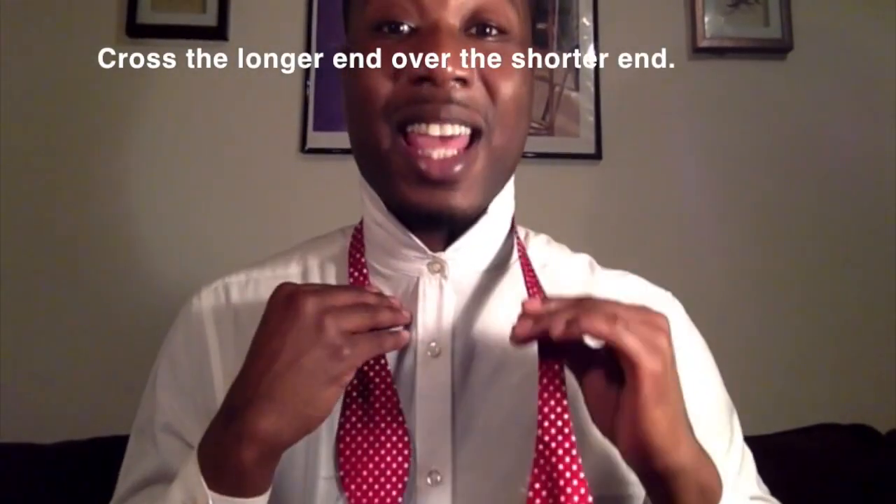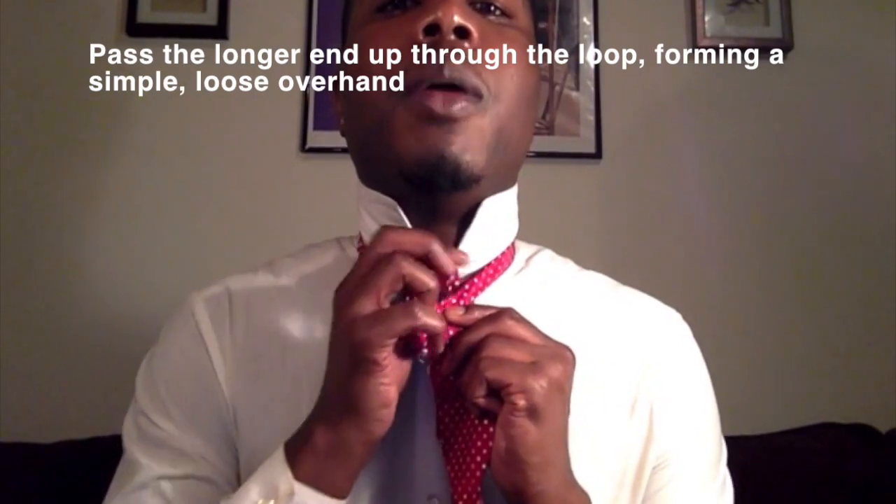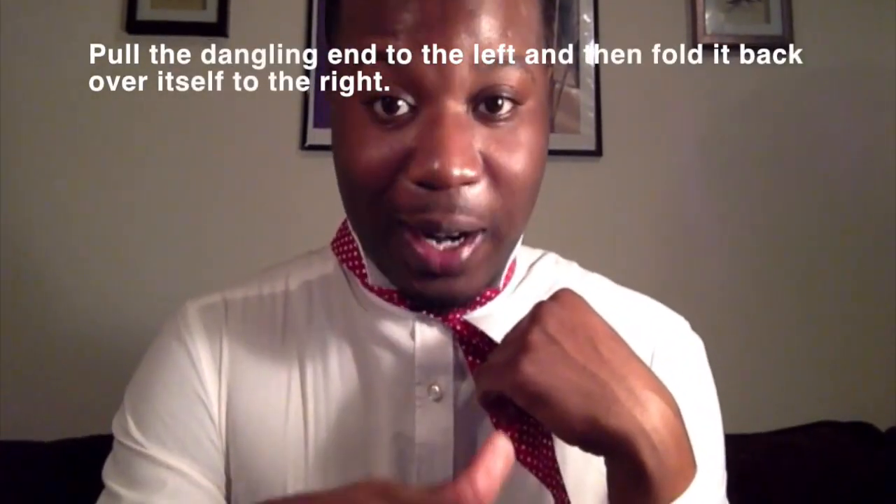Next step: take that long side and wrap it around the short side, going just like this. Then you're going to take the long side and pull it from the back of the loop, tighten it, and throw it over to the side — you don't need it right now.